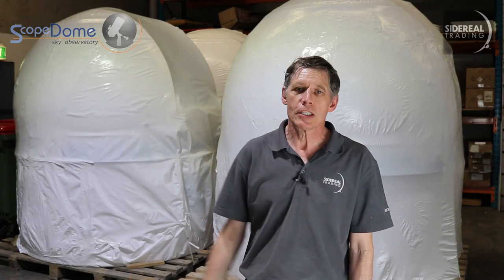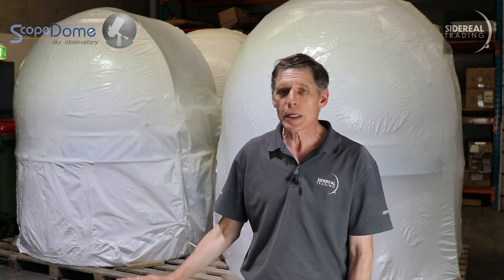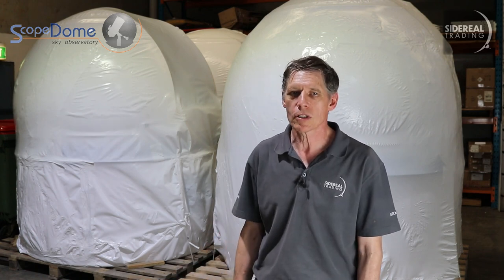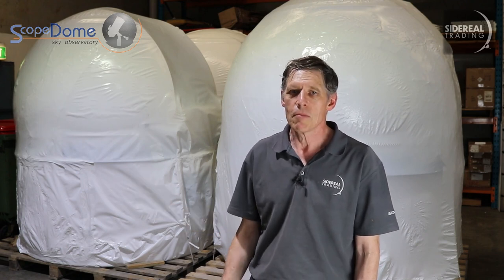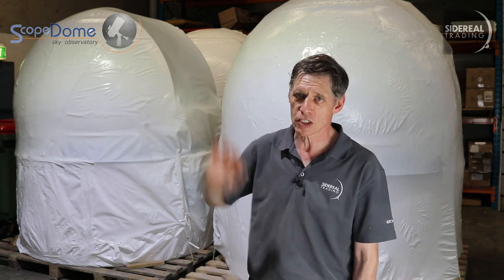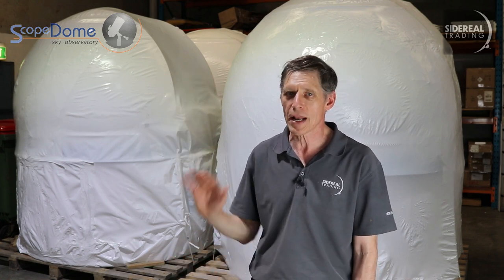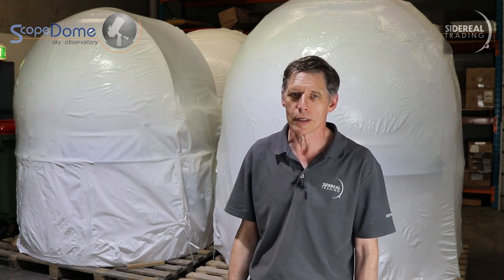Like its big sisters, the 2 meter scope dome is delivered on a pallet, all nice and secure. The pallet is 2 meters wide by 2.1 meters long, so it's very close to being square, which is what you'd expect for a dome. The one thing you do have to worry about, though, is the height — it's 2.5 meters high, which means you can run it into things if you're not careful. It'd only just fit into the shipping container we received from Poland.